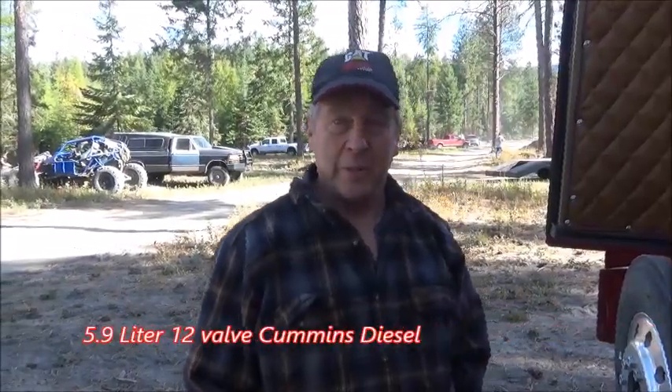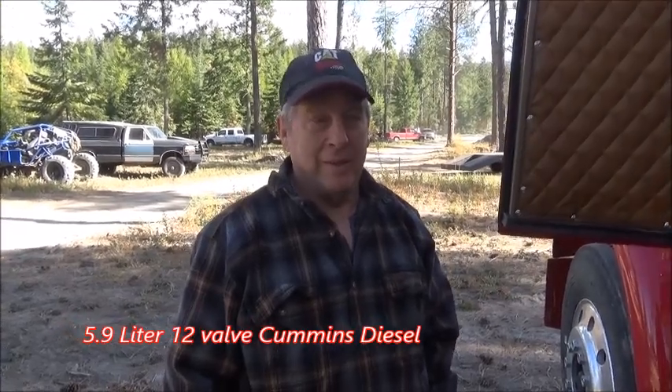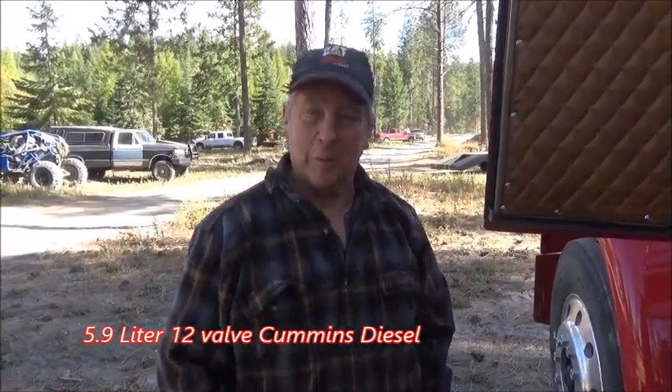It's a 5.9 Cummins out of the school bus and I've done a little tuning, but I think I've got to do a little more.